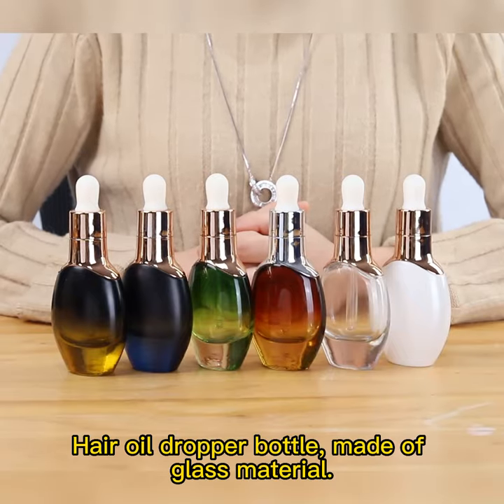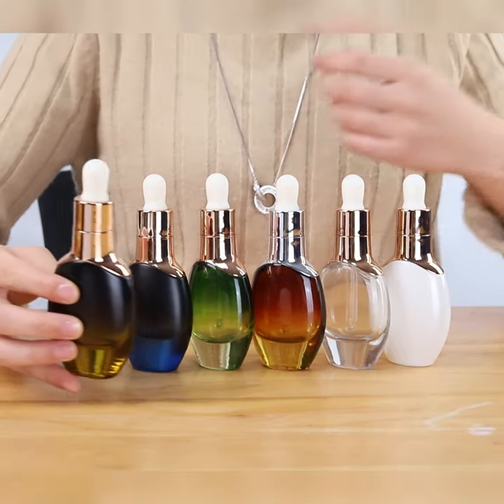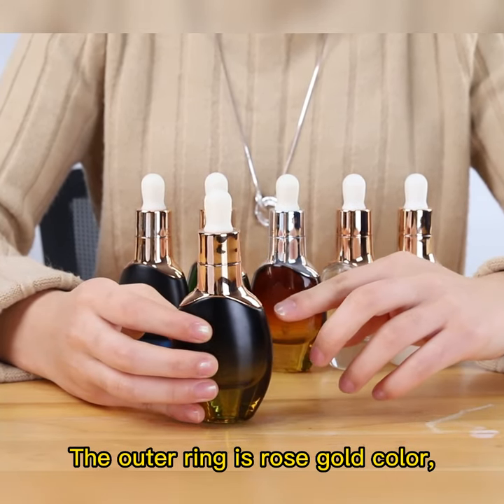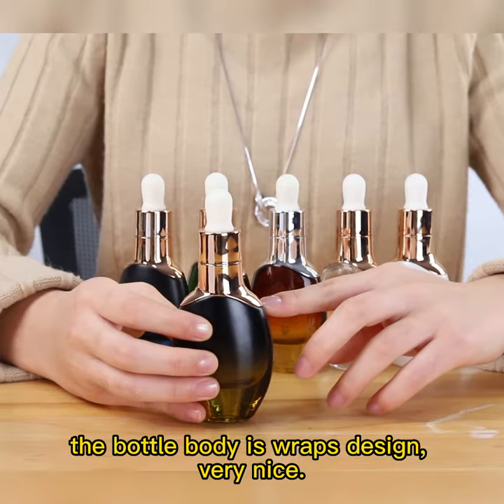Here are your dropper bottles, made of glass material. The rubber tip is bigger than normal. The outer ring is rose gold color. The bottle is wrapped in design. Very nice.